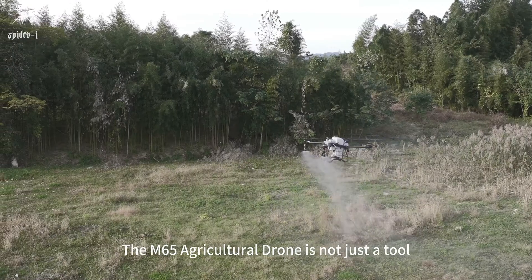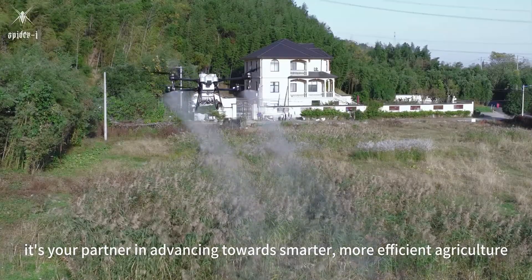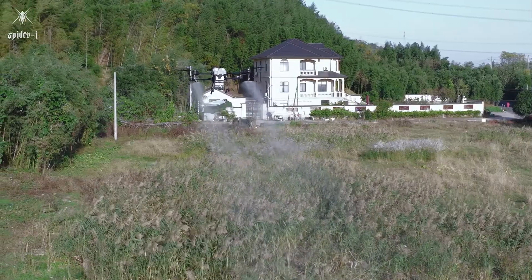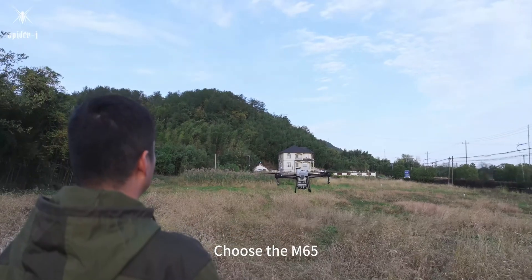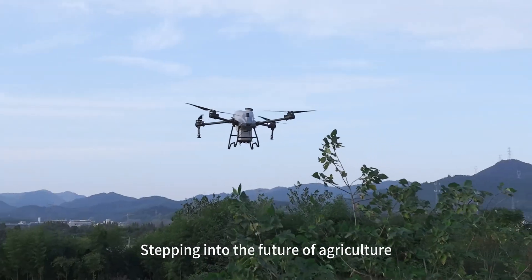The M65 agricultural drone is not just a tool — it's your partner in advancing towards smarter, more efficient agriculture. Choose the M65. Stepping into the future of agriculture.